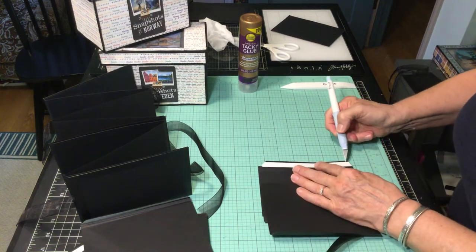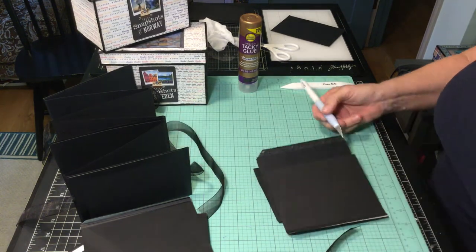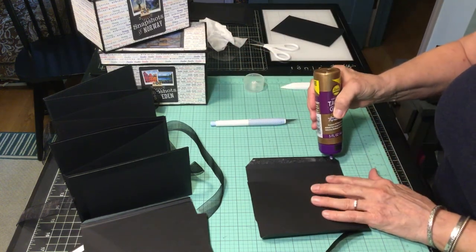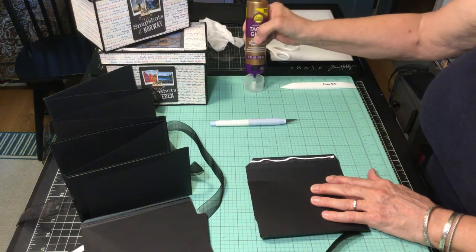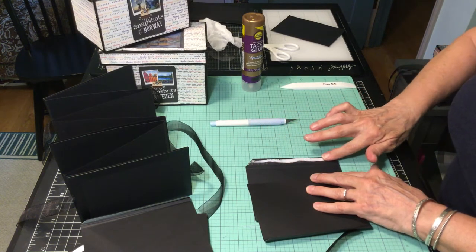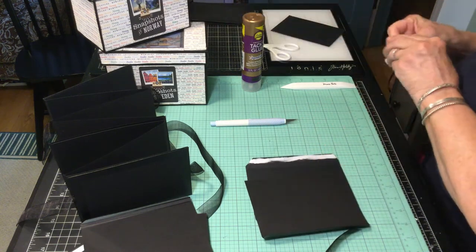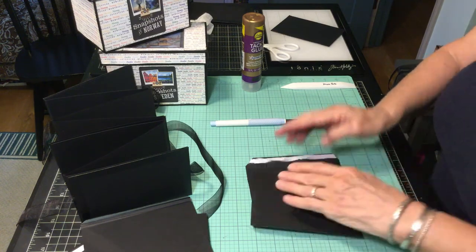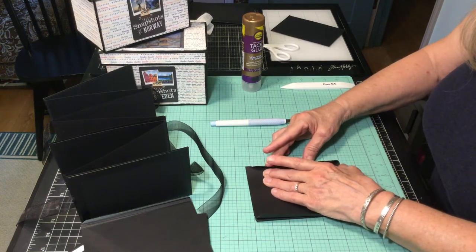The size of these pages started with a four-and-a-quarter by six-and-a-quarter final size. All I did was on one side — this time on the longest side — I added three quarters of an inch. For the landscape pages I added three quarters of an inch to the short side. So for portrait you add it to the long side.